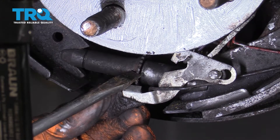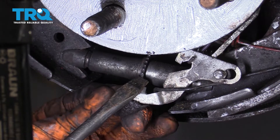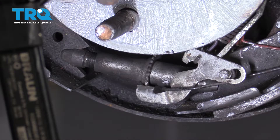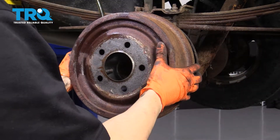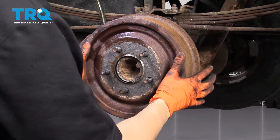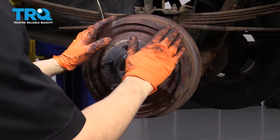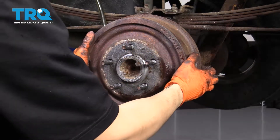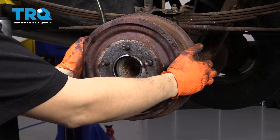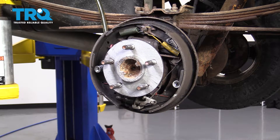Now let's adjust the adjuster to where it was before. I remember I had about five or six threads sticking out on this side, so that's where I'm going to go. Once the drum goes on, I'll do the final adjustment. Grab the drum — I think I expanded the shoes a little too much. Actually, not enough. What you're looking for on drum brakes is constant friction — not a lot, but just a little bit. You want them to just barely touch. These are not touching at all, so you have to go a little bit more. You can do this with the drum on, but it's easier to do it this way.